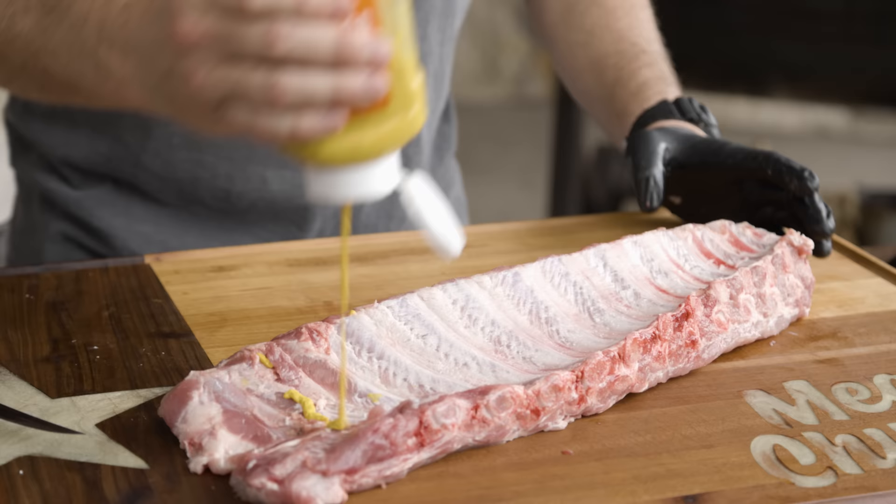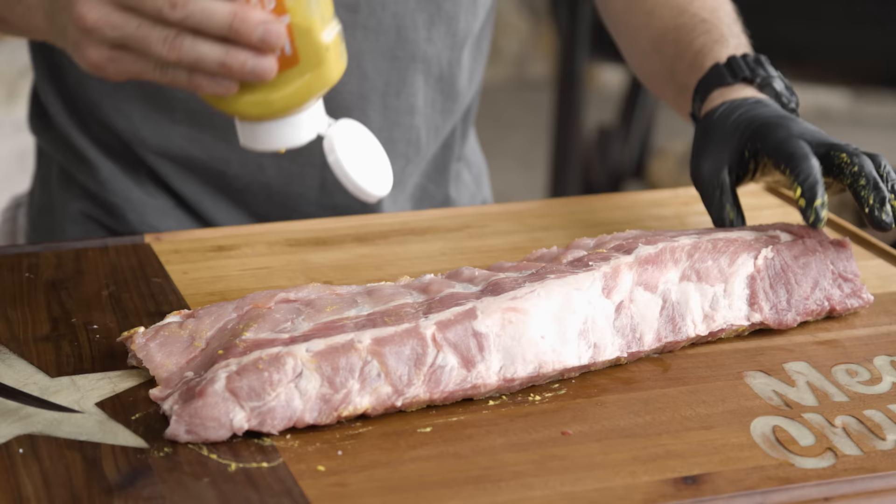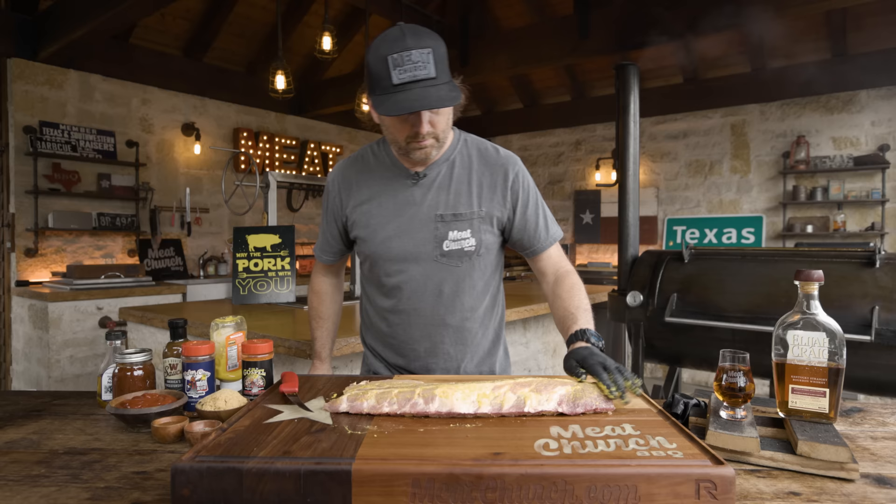I like to slather with mustard first. I'm going to start on the bone side, and we're in Texas, so we're going to use Whataburger mustard. A binder is just a way for seasoning to adhere, but also helps the rub stay on the meat during the cook. They are optional — you don't have to do this. And if you do it, you don't have to use mustard; you can use oil. But this is a method that works and is extremely common on pork.